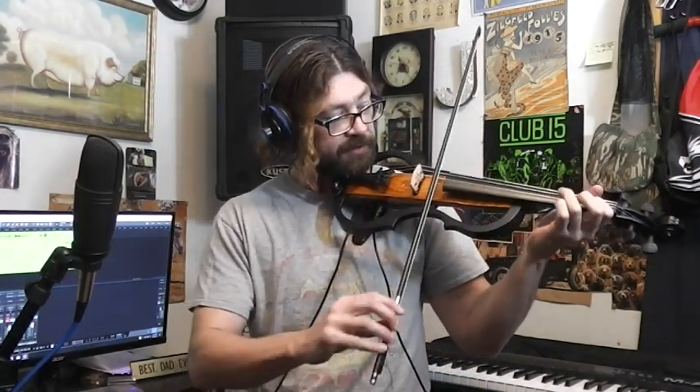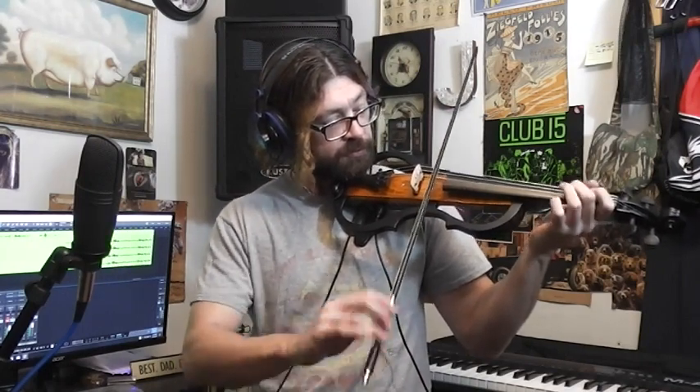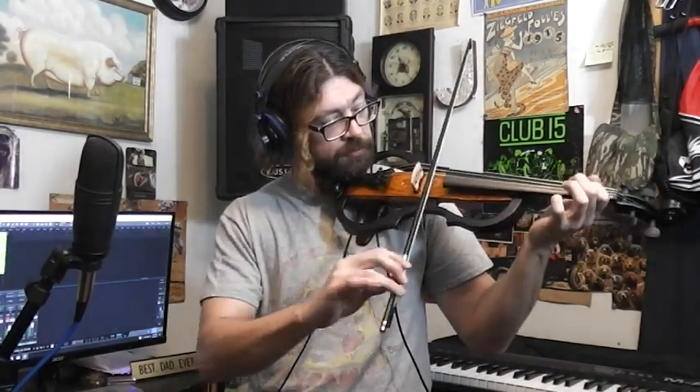Let's try something with some distortion — what does this sound like? Because obviously with an electric violin, you want to rock on it. That sounds pretty cool, I kind of like that.